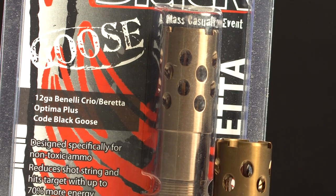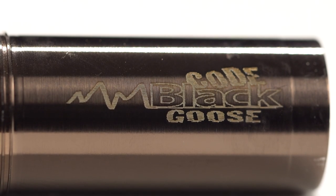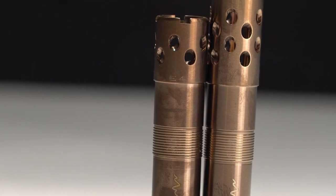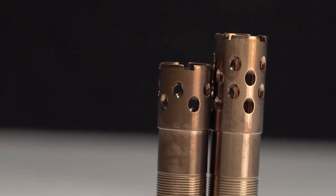This Pattern Master Code Black choke comes in two variations — one for ducks and one for geese. It is specifically designed for steel or bismuth shot, which is harder than lead and behaves differently. It's designed to deliver 70% more energy on target. Let's see how it shoots.